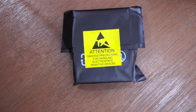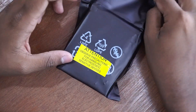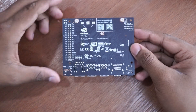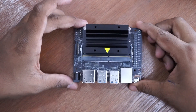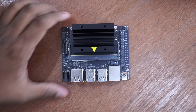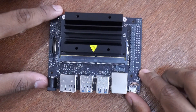Let us cut open the main product. Here is the Nvidia Jetson Nano. Everything is so premium — the black solder mask gives a premium look to the product. I think most Nvidia products use a black solder mask. Let us have a look around the board.